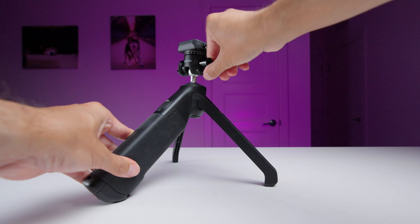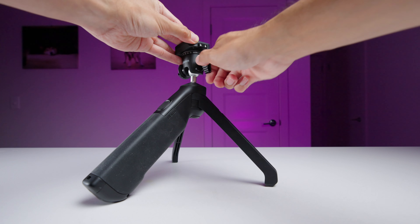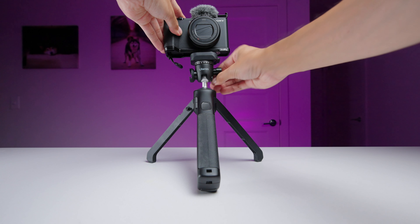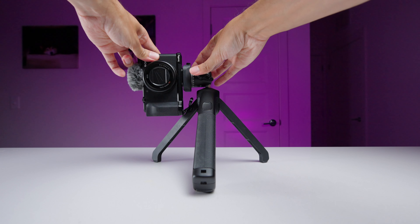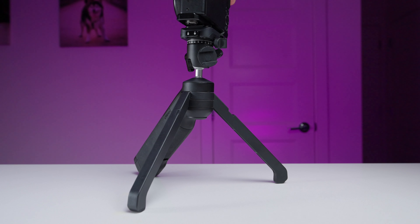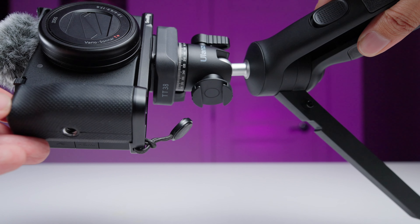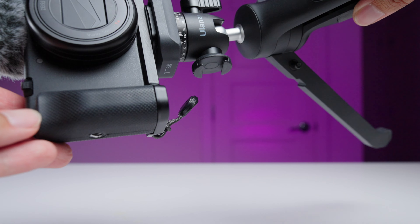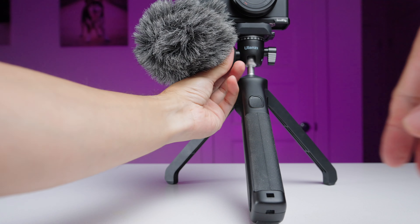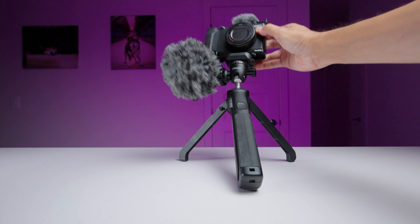When you switch modes you'll need to adjust the camera. It has an integrated ball head to tilt and adjust your camera to the angle you need — just turn this knob — and you can even switch between horizontal and vertical shooting. There's another knob that gives you a 360-degree pan, which I like to use for smooth panning shots. On the other side is a cold shoe so you can attach accessories like a light or microphone. Just tighten it into place and you can even rotate it.